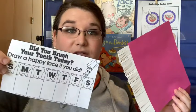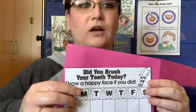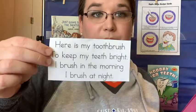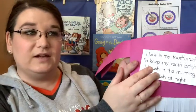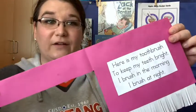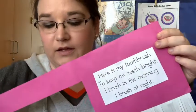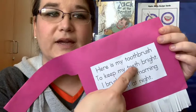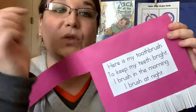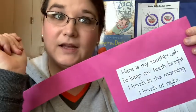Now you can take your days of the week page that we cut out. You're going to glue it on one side of the toothbrush like this. And then you're going to take your poem and glue it to the other side of the toothbrush like this. Great job. So now we have our poem — let's read it together again. It says: here is my toothbrush to keep my teeth bright. I brush in the morning, I brush at night.